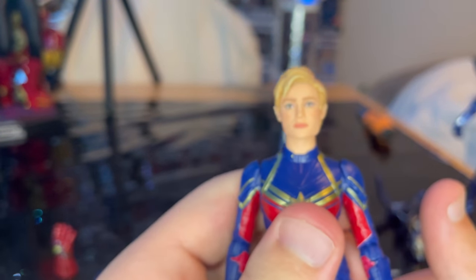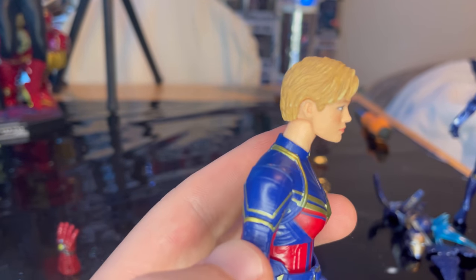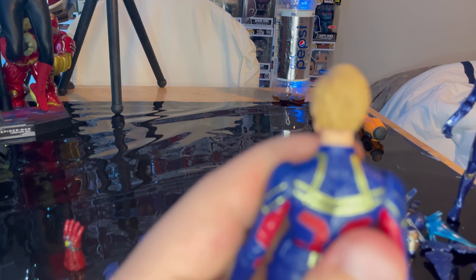This figure is pretty cool. I like the look of it — it's pretty accurate to the movie, but I wasn't a big fan of the movie look anyway.